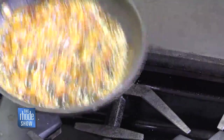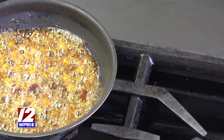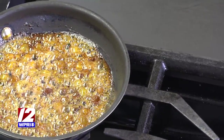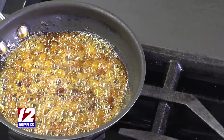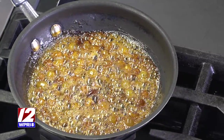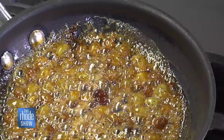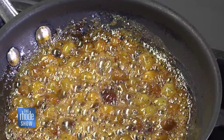While the squash is in the oven, this is the sauce you're going to put on top of it — it's a raisin agrodolce. Agrodolce literally means sweet and sour in Italian. It's apple cider vinegar, apple cider, a little bit of sugar, salt, pepper, and raisins. You basically reduce that until it's almost like a caramel, and then that goes right on top of the squash. That's the strong smell you can smell as soon as you walk in here.